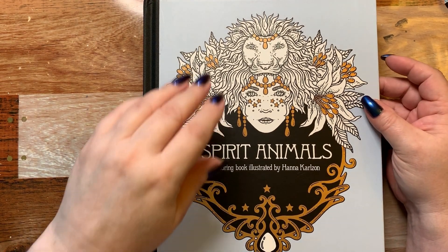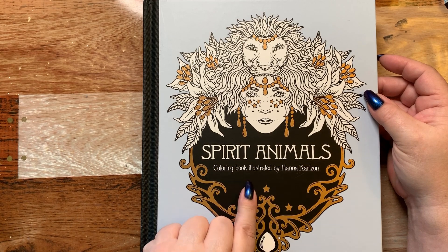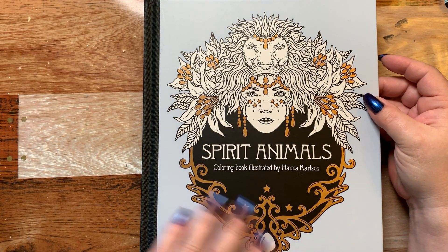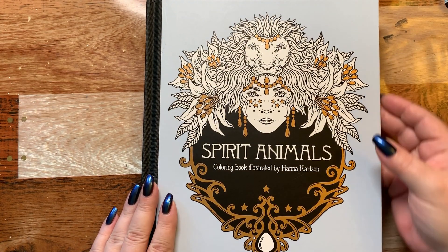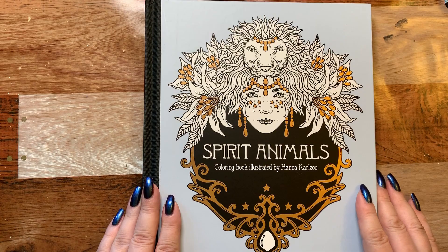Hi guys, I've come to do a flip through of the Spirit Animals coloring book illustrated by Hannah Carlson. I just received this in the mail, so I'm going to do a quick flip through for the people who have not seen this yet.